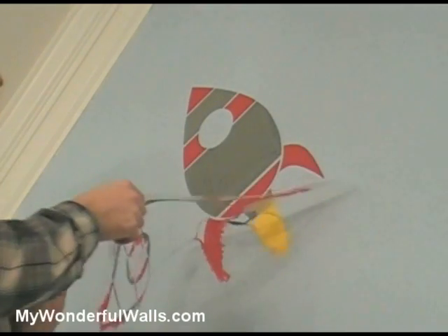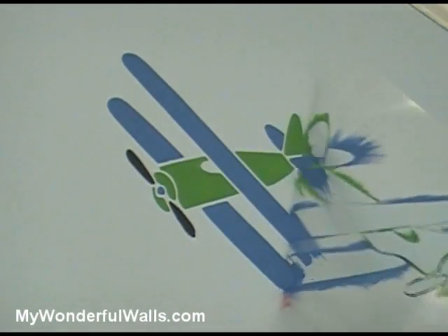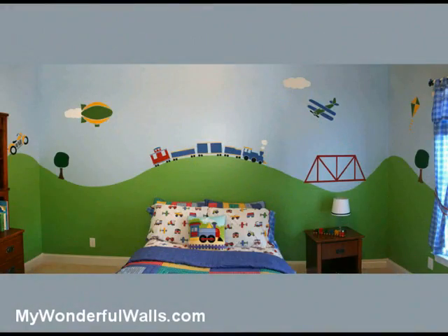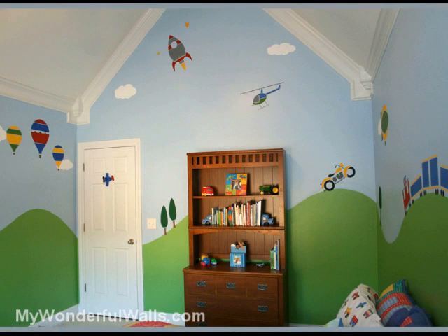And if you mess up, don't worry, just paint over it. And here it is — colorful, dynamic, and fun. We have completely transformed this room in a single weekend. We hope this quick and easy method has inspired you to paint your boy's room. And remember, at MyWonderfulWalls.com, we make it easy for your walls to be wonderful.